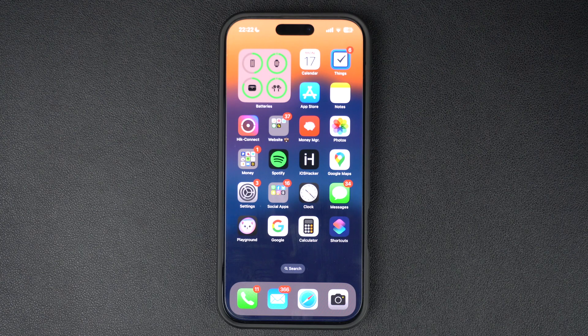Hey everyone, welcome back to iOS Hacker. In today's tutorial, I will show you how to change your lock screen passcode on your iPhone in just a few simple steps. Whether you want to update your passcode for security reasons or just want to switch to an easier to remember one, I've got you covered. It is generally a good idea to change your passcode after some time to make sure your device stays secure and no one is able to gain unauthorized access to your iPhone or iPad.